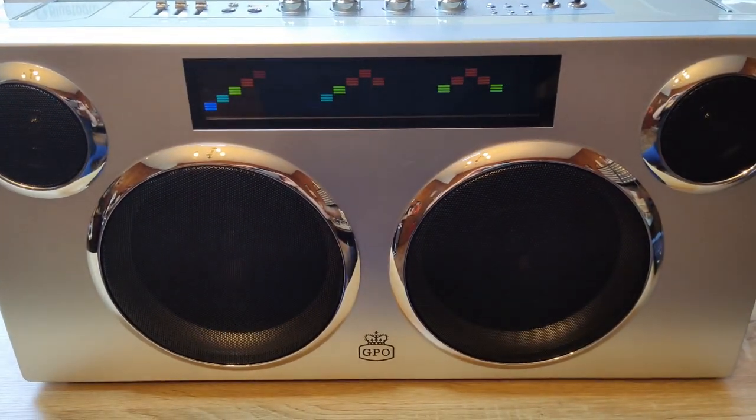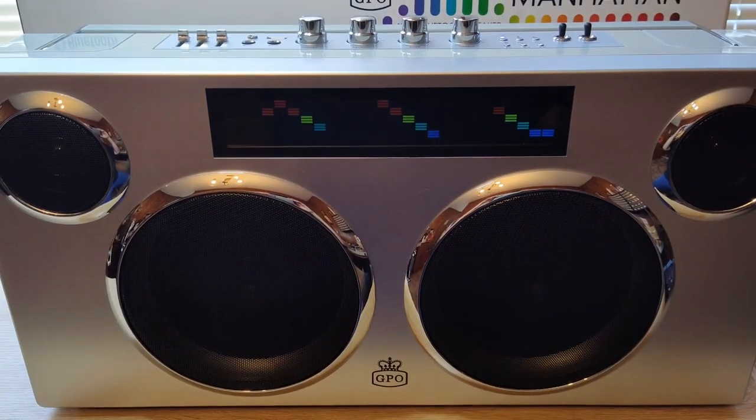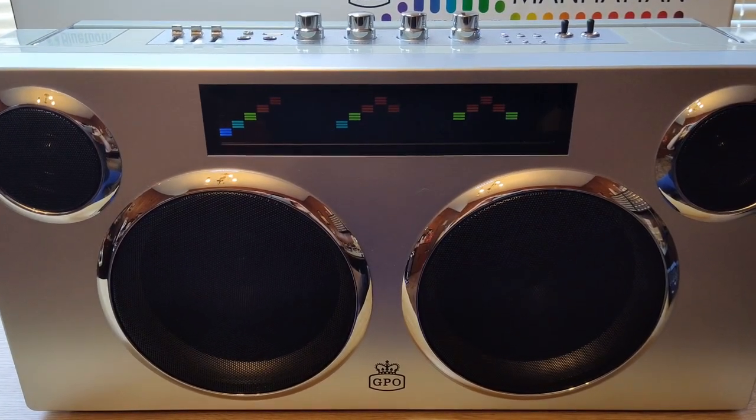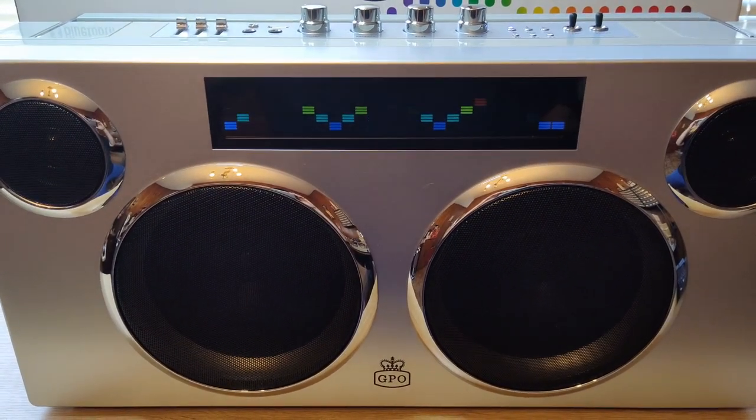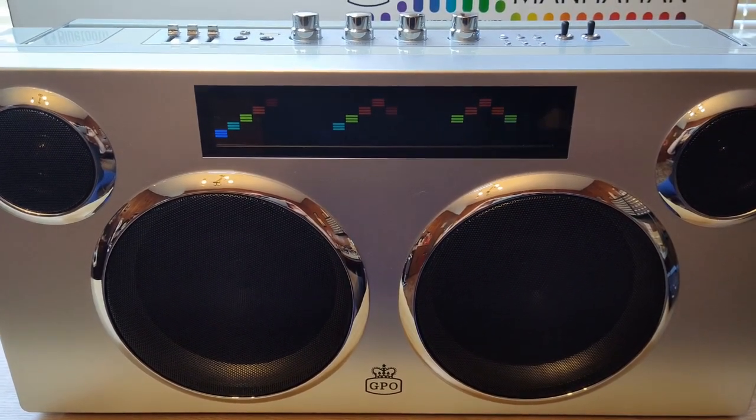Hey folks, got a new item here. It's the GPO Manhattan. Not much information about this on YouTube, so I figured I'd make a video of it. I purchased this off of Target for $110, brand new.